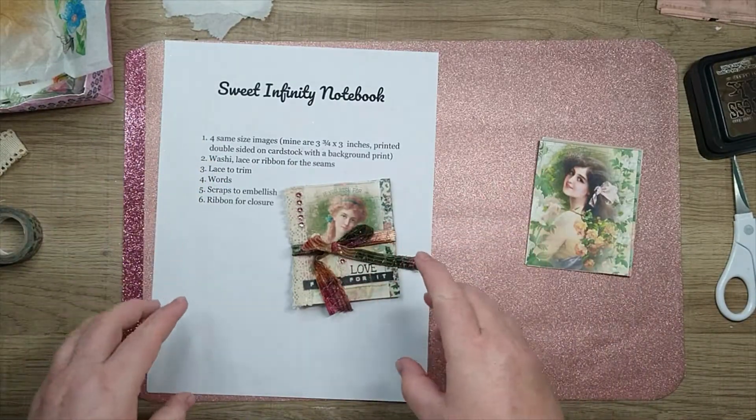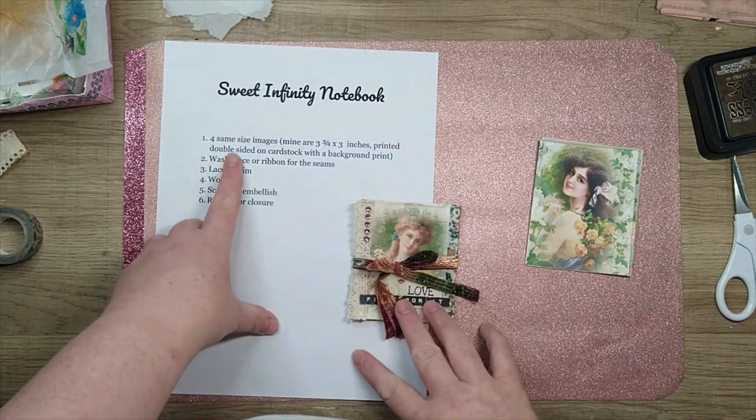Hey guys, it's Miranda here at Sunshine and Grace. Today we are making Sweet Infinity Notebooks.